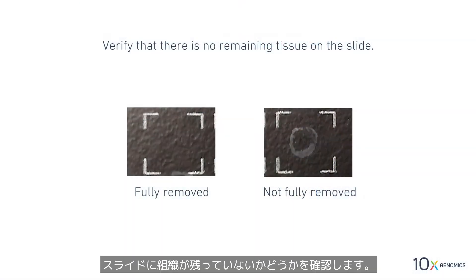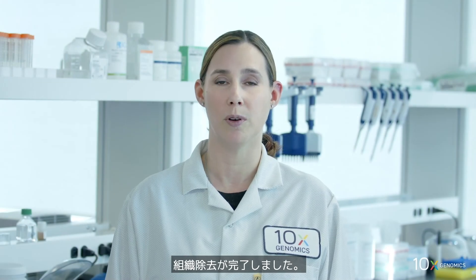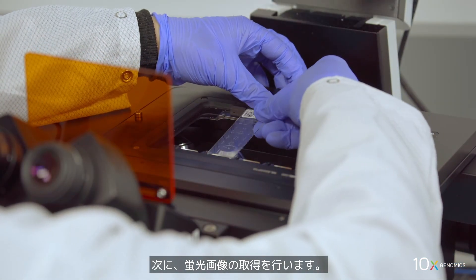Verify that there is no remaining tissue on the slide. We have completed tissue removal. Next, we will image the slide with fluorescent settings.